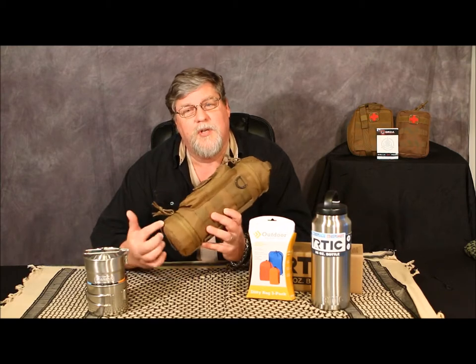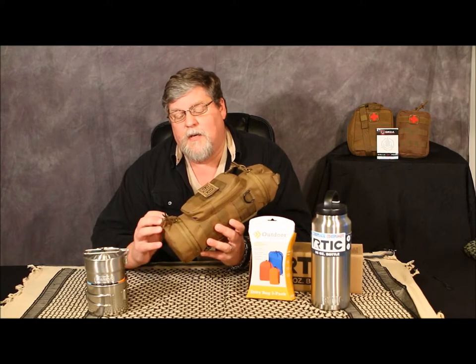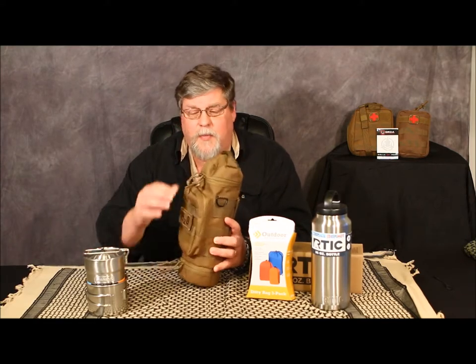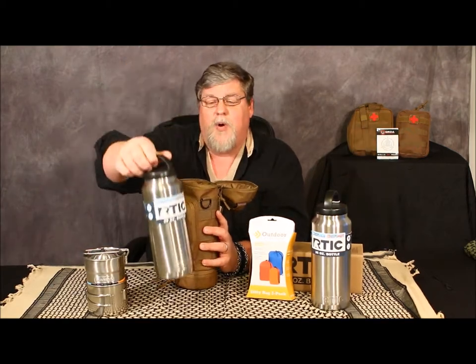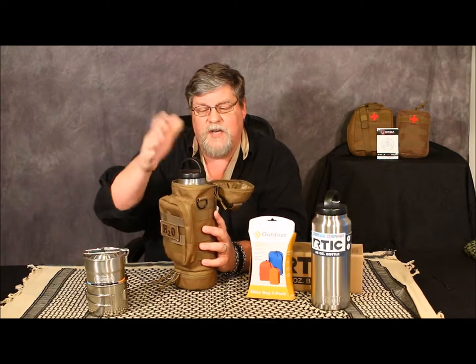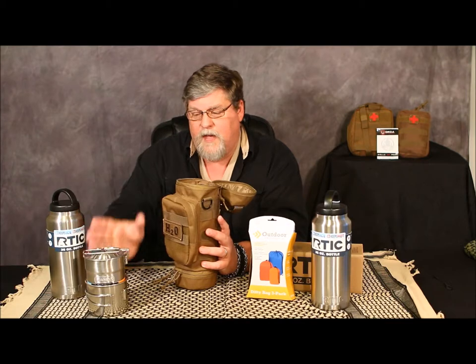To get back to this - I've seen some videos on YouTube and I just wanted to elaborate on something I found that I think will benefit everybody. The Orca Tactical bag - what I like most about it is it's got a zipper pouch pocket at the bottom that is totally separate, where I store my alcohol stove. In the top, this is where I put my Arctic bottle. It fits in here just perfect, the lid closes just perfect.